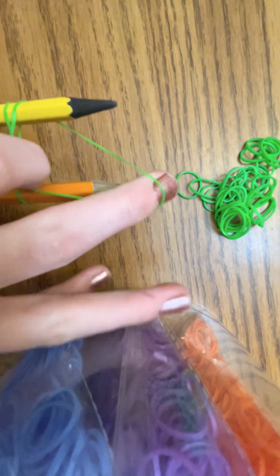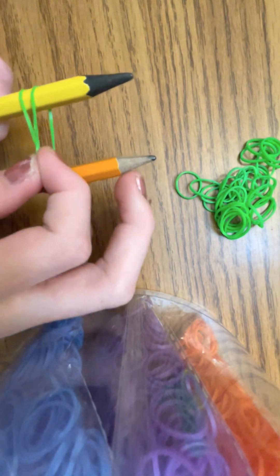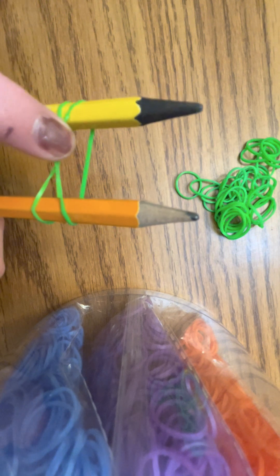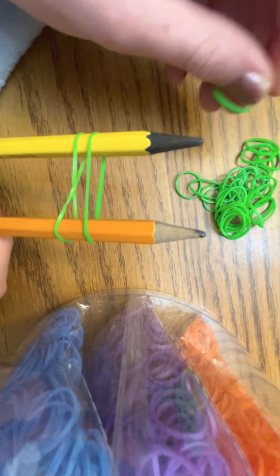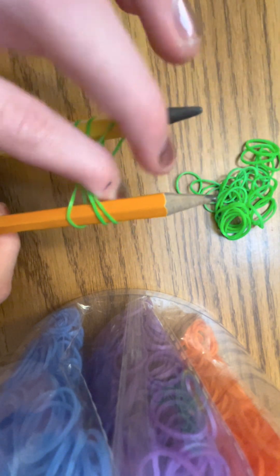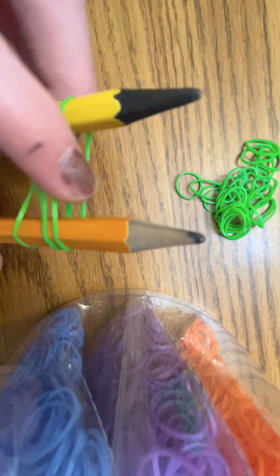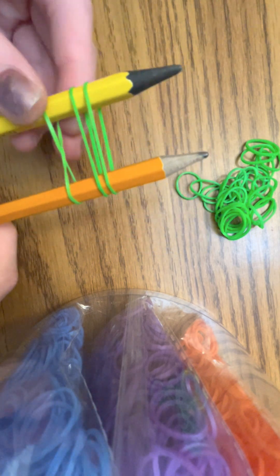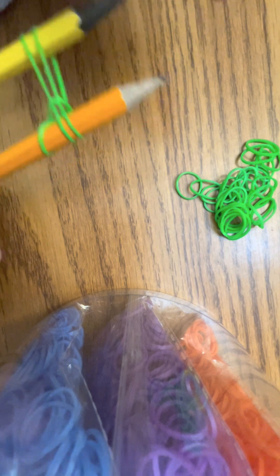You'll just put bands on normally for the rest. Now that we have three rubber bands on, we're going to take one side of the figure eight from the bottom and pull it up and over, and do that with the other side too.